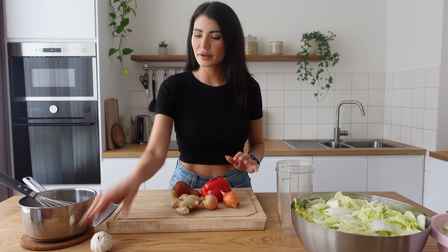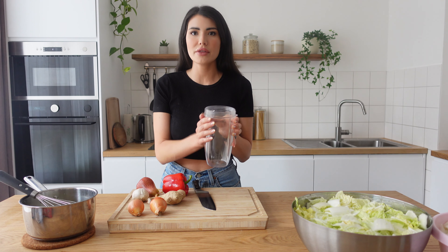Let's get started! So now we're gonna cut the onions, the ginger, paprika, the pear, and the garlic, and we're gonna mix it together to make the paste.